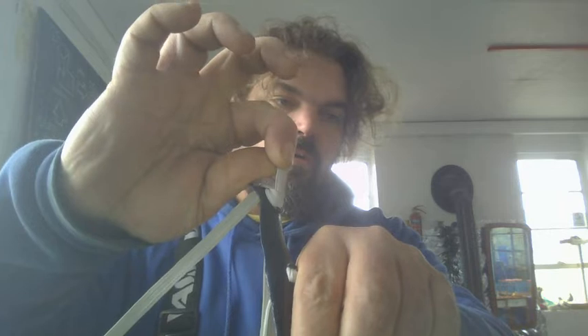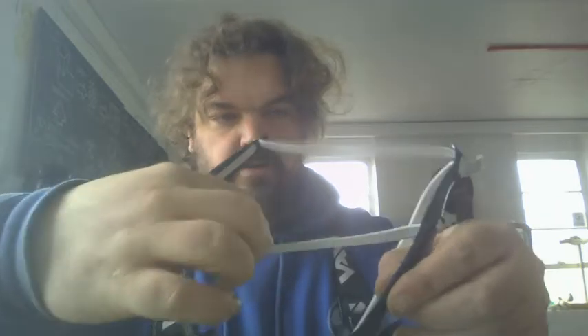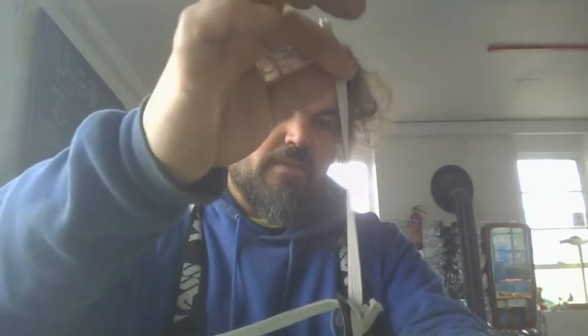The back band can be adjusted with the small end here to tighten it. The most important, I think, is the front band. The front band can be tightened with this one.